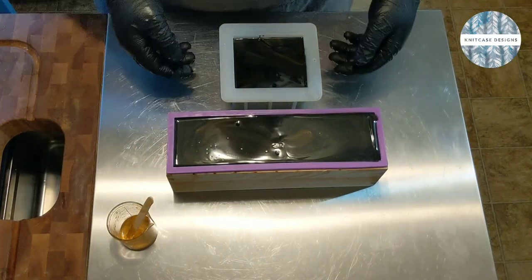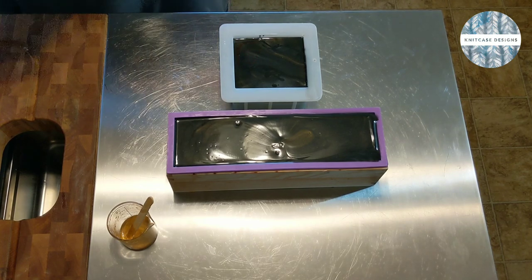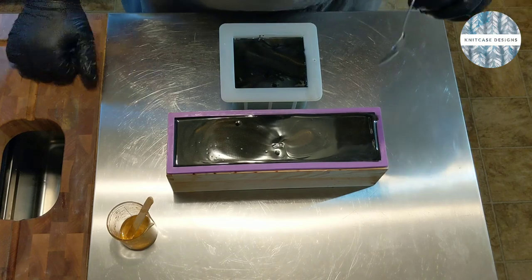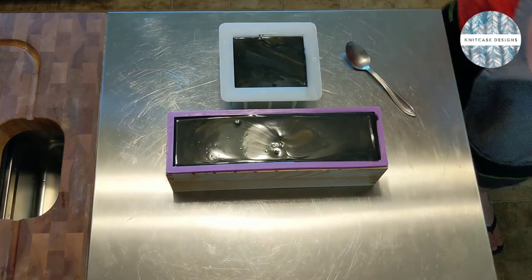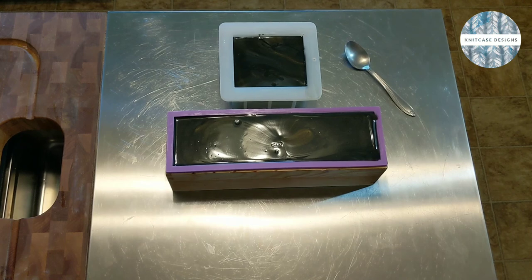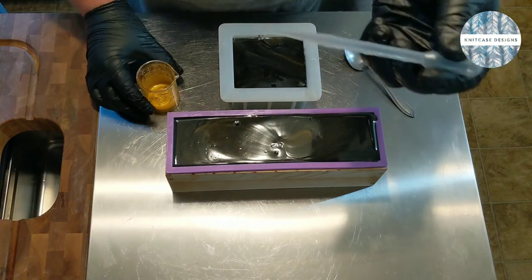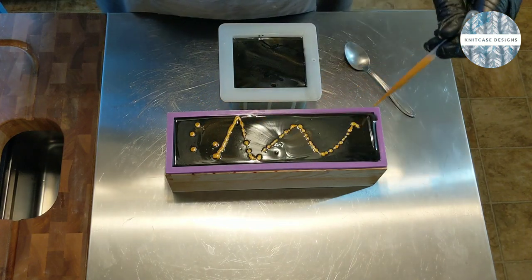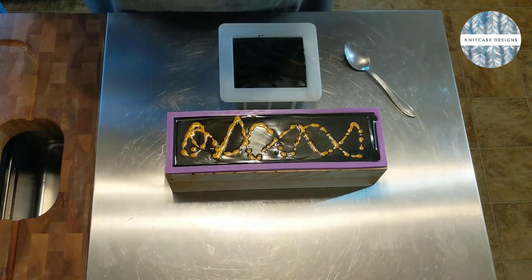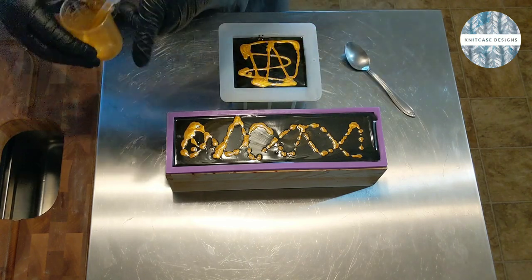Okay, we are back, and here are the two soaps exactly how we left them. I'm going to go ahead and start texturing the top. I'm going to be using a spoon — just a regular spoon. Then I'm going to pour a little bit of gold mica on top. I think I'll actually use an eyedropper — just a pipette, whatever you want to call it. Same idea.